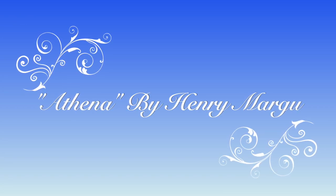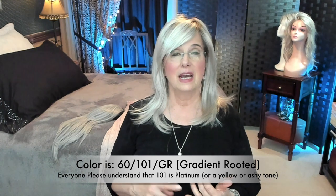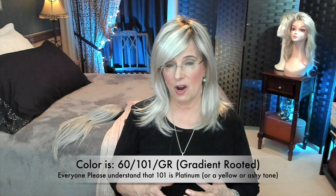Now let's get acquainted with Athena by Henry Margu, right here, right now. First of all, the color is 60101GR — that is a rooted color. 60 is white, and 101 is in the platinum family, so she's going to have kind of an ashy feel to her.